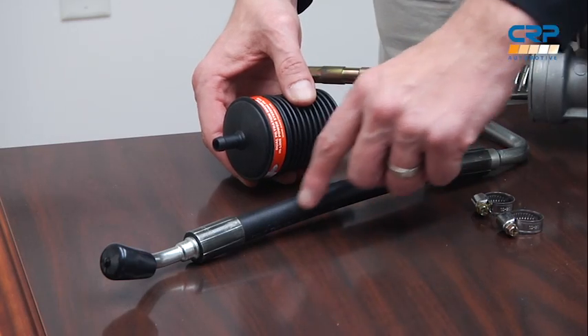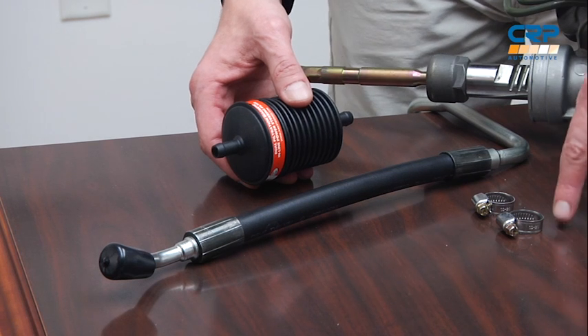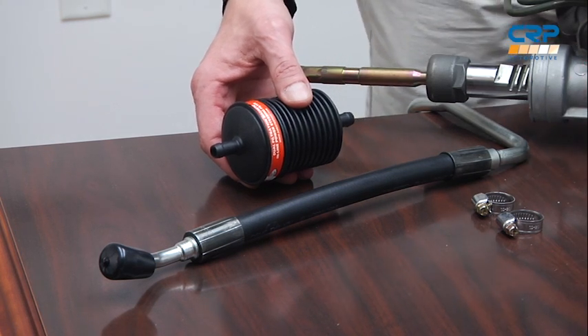It's a simple installation. You need to find any open area on the vehicle's power steering return line and splice it in. We include the needed clamps, a safety and installation guide complete with detailed diagrams, as well as peel-and-stick labels to help remind you and your customer of the installation date and mileage.